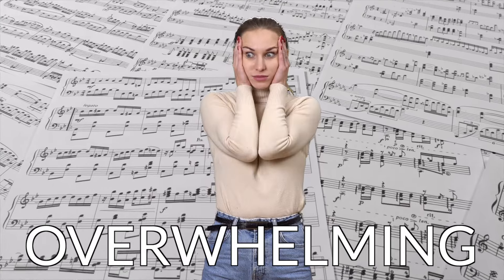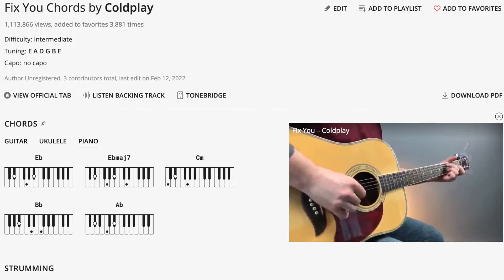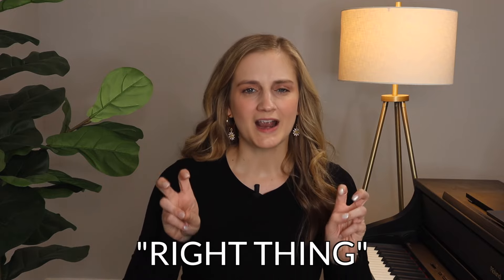Technique number two is chords. If you're just starting out, sheet music is going to be really overwhelming, and most piano teachers are going to have you starting off with Mary Had a Little Lamb or Ode to Joy. I tell my students to focus on chords first, because they can go to ultimateguitar.com and find one of their favorite songs and be able to play it immediately. It's important to keep people engaged — if they're bored, they're going to quit, especially adult students.